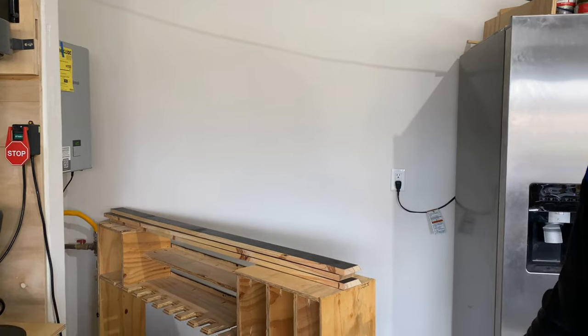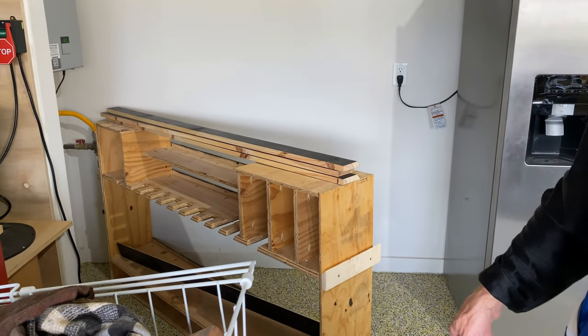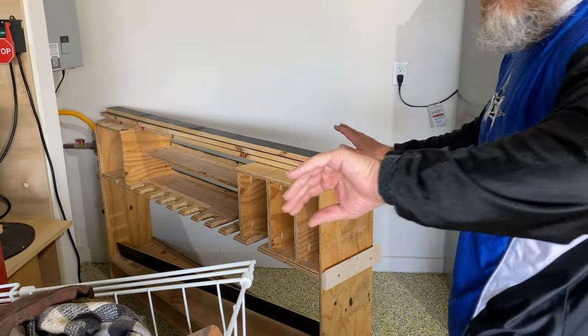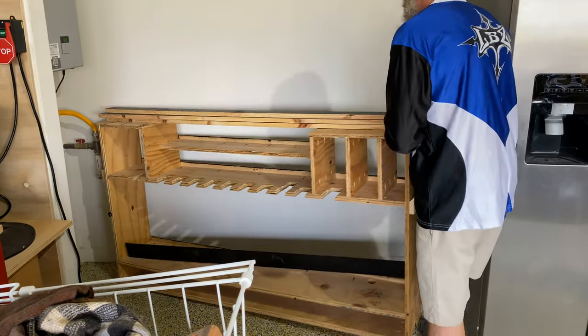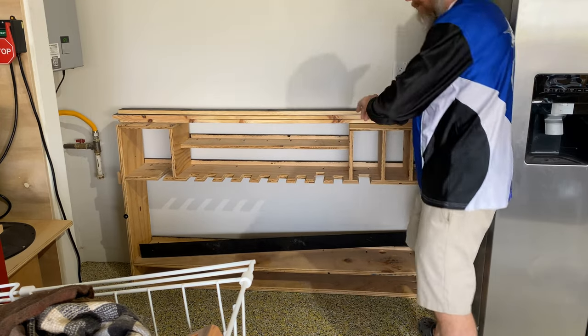Hey everyone, welcome to Grafting Custom Woodworking. The next thing I'm going to do in the shop is clear off all that junk on the table. Over here on this wall is actually a really good spot for my tool caddy. I went ahead and cleaned all the tools off of it and brought it over here to measure — it'll actually fit perfect up against this wall right here.